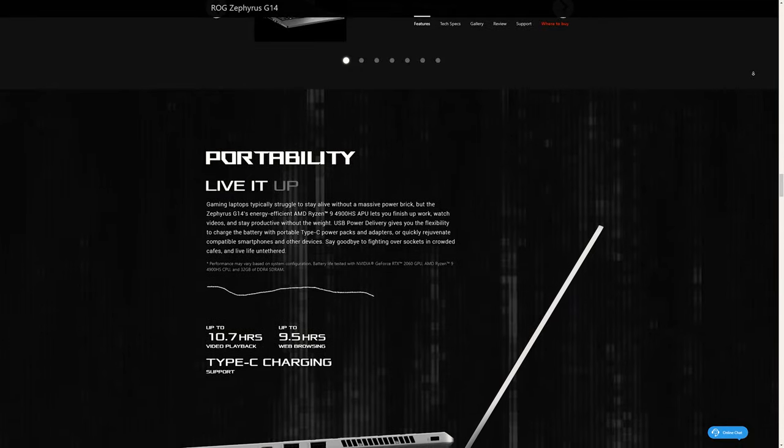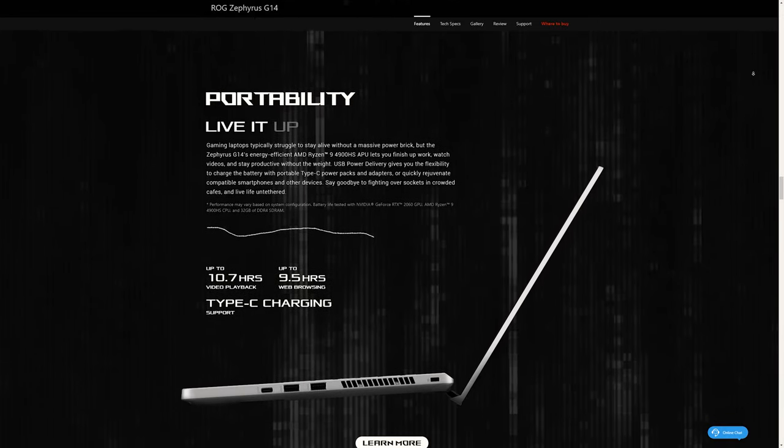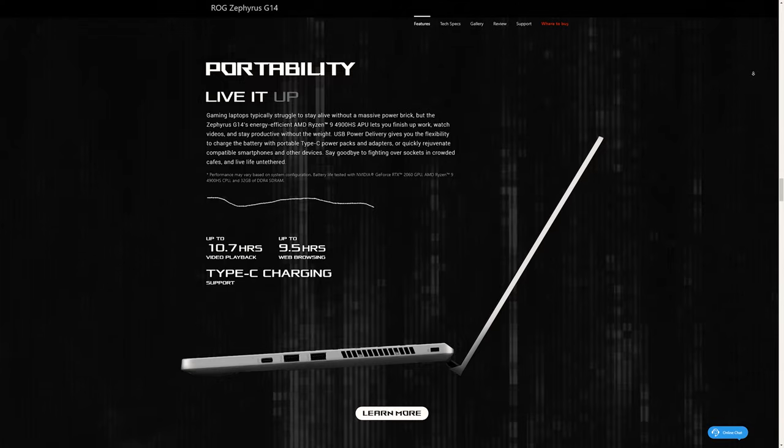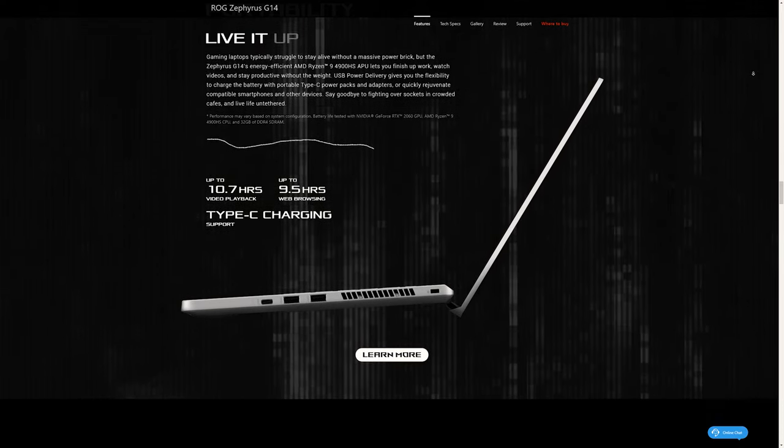If you unplug this from the power port, you'll get around 12 to 13 hours of battery life, which is absolutely crazy. Bear in mind that those 12 to 13 hours do not include gaming — if you game while on battery life, it's going to eat a huge chunk of your battery. I really wouldn't advise gaming on battery.